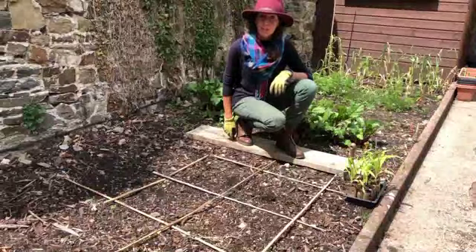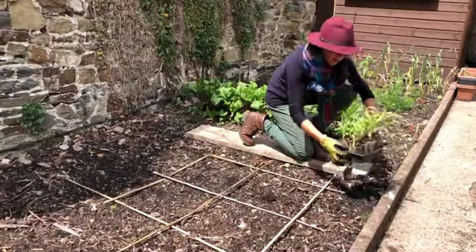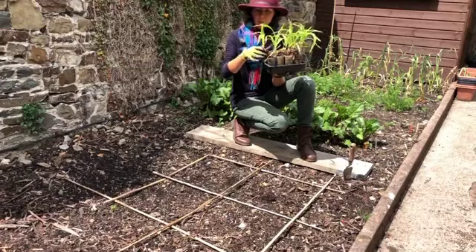Hi everyone, another gardening video today. We're going to have a look at sweet corn. This sweet corn was sown a few weeks back into toilet roll tubes and they're ready to be planted out.